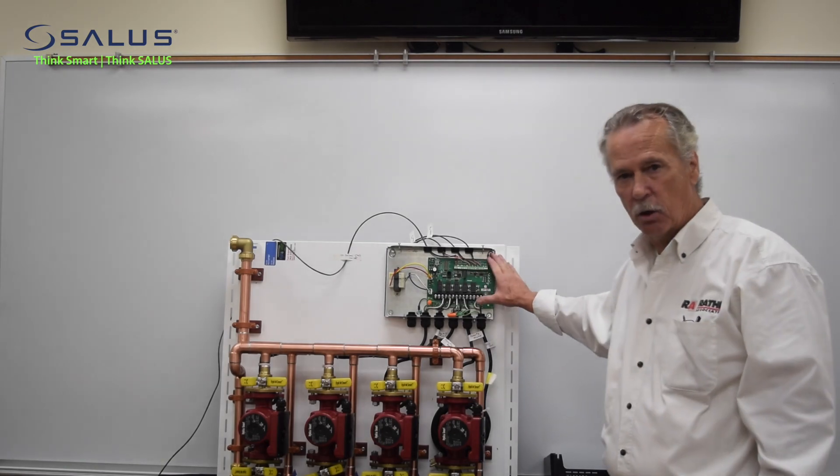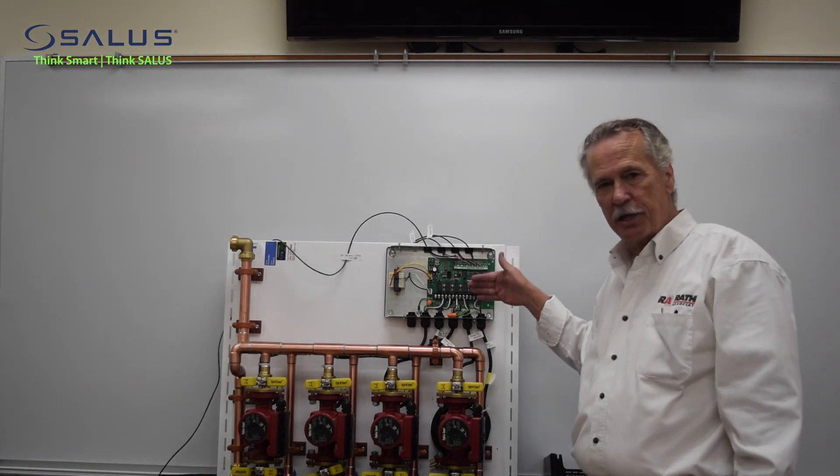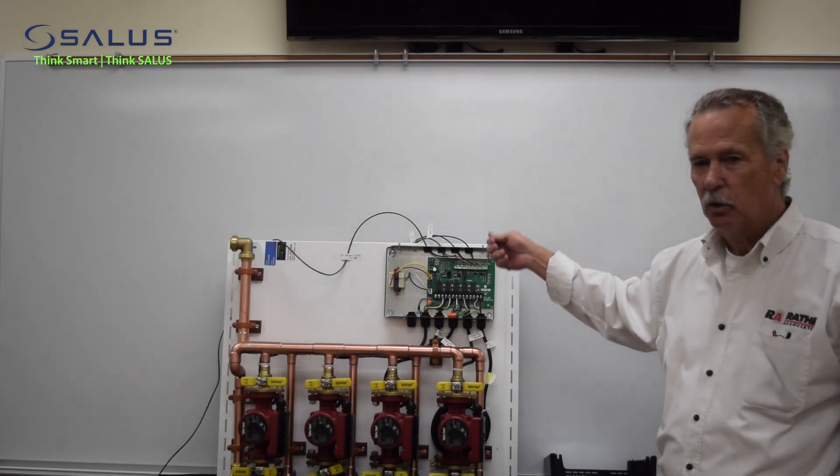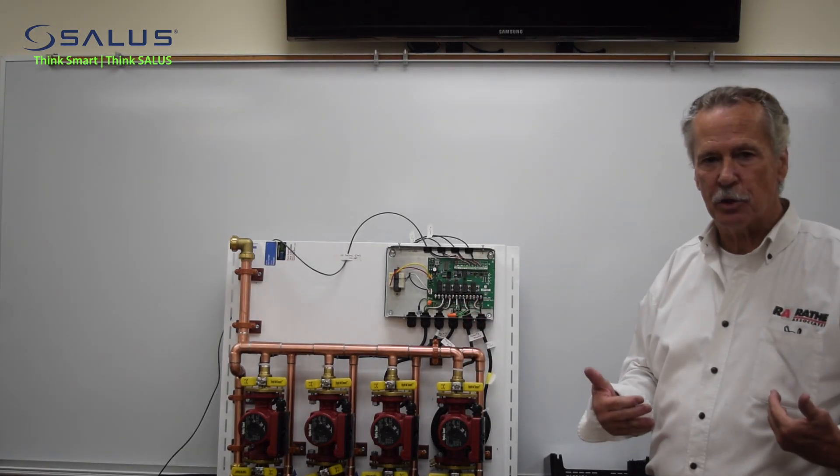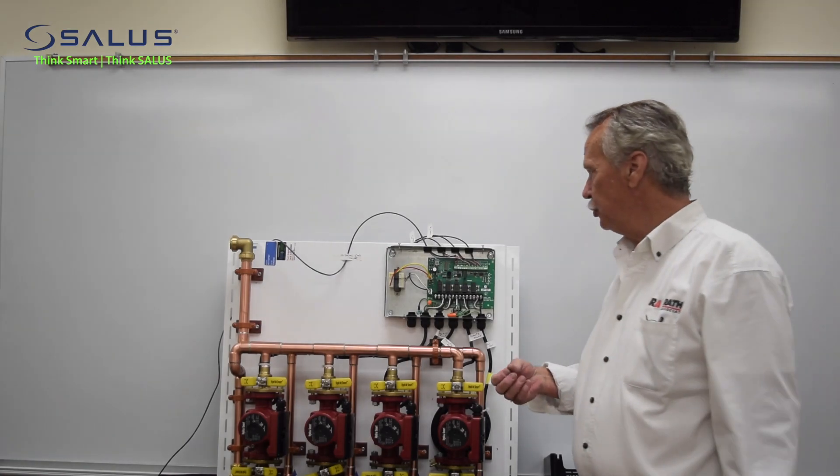First thing you want to do whenever you're working with electrical equipment is kill the power. It's always good to check that power either with a stick or with a meter to make sure the power is off. Once the power is off, you can go forward to doing the change out.